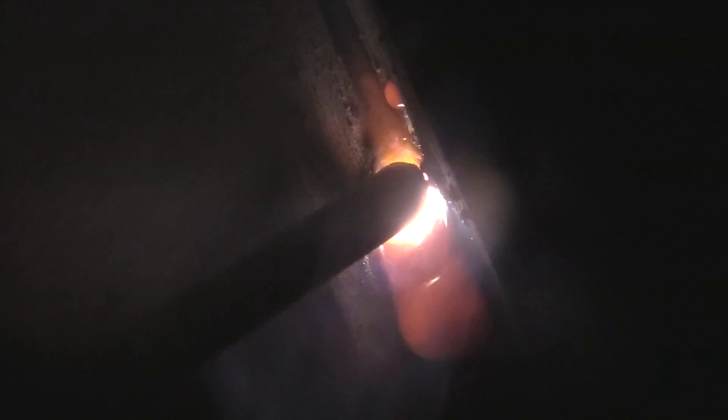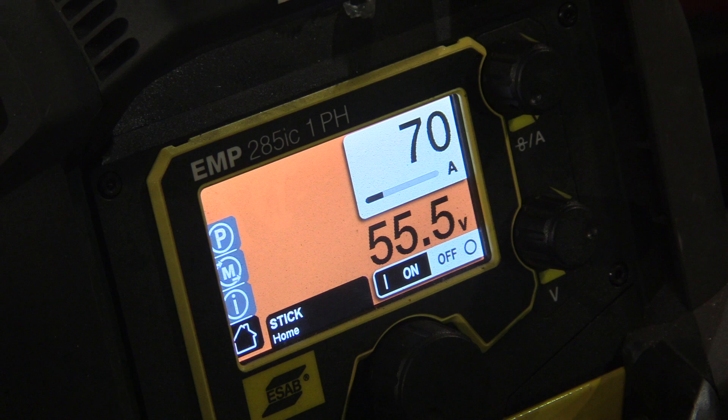Let's boil down the bullet points. For amperage, you have to look at what the consumer catalog says for the range, but then also what the actual customer wants in their procedure. As you see in the video, we're running right about 70 amps on DC electrode positive — that's your stinger hooked up to the positive side of your machine. You have to make sure the customer okays that polarity with that amperage. The procedure calls for EP; however, it runs a little easier on EN. Lincoln's consumable catalog actually recommends running that electrode on DC electrode negative. Your amperage has got to be within the procedure.